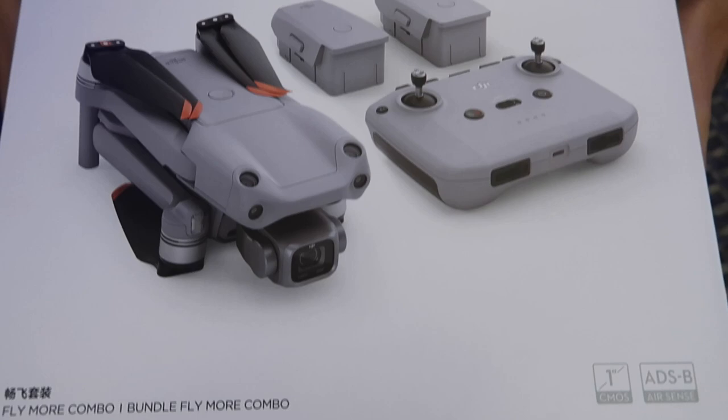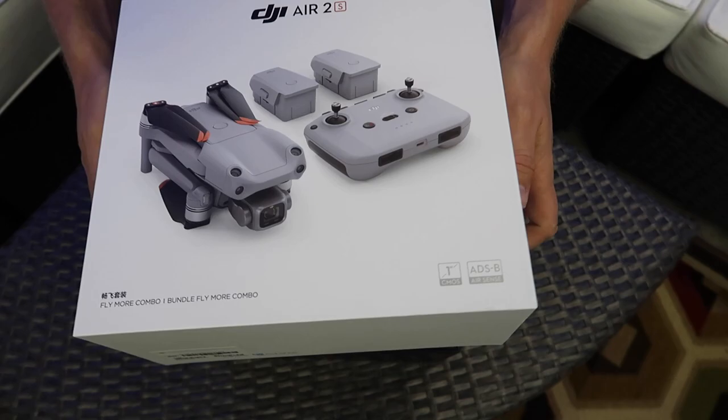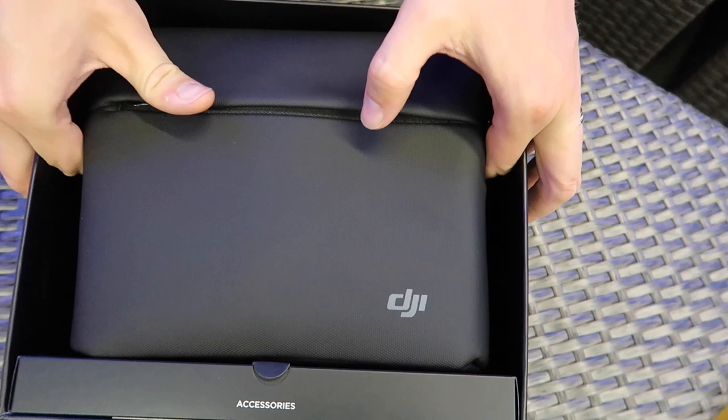I should point out these cameras on top of the drone — that is a really nice new feature. I'll talk about that when I get the drone out, because I could talk about it all day without it being out of the box.